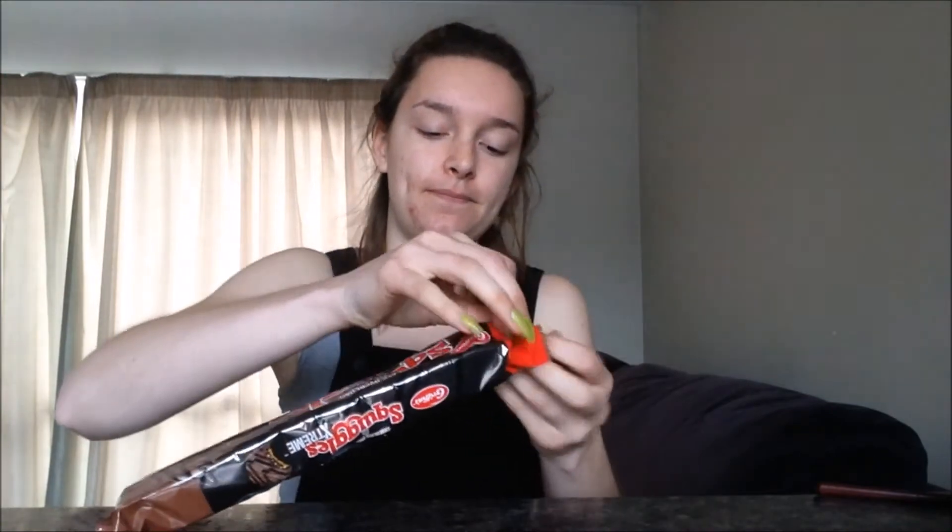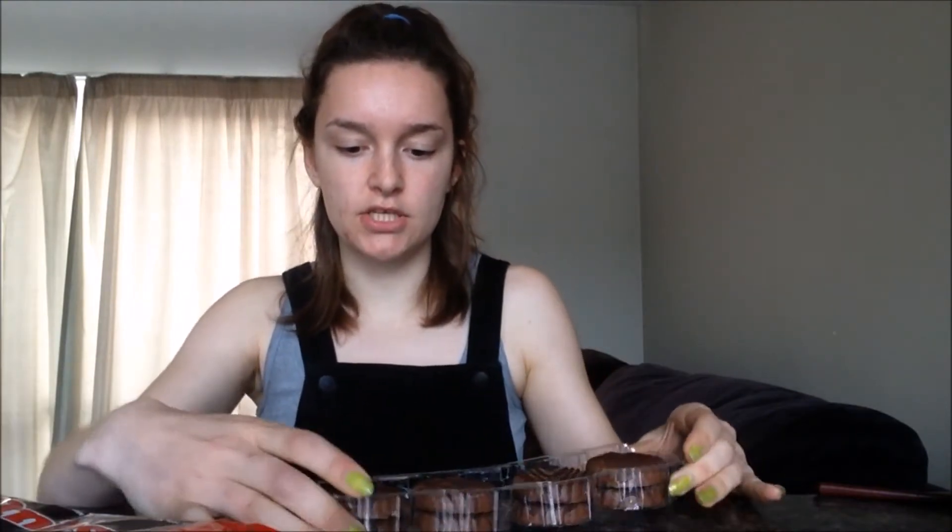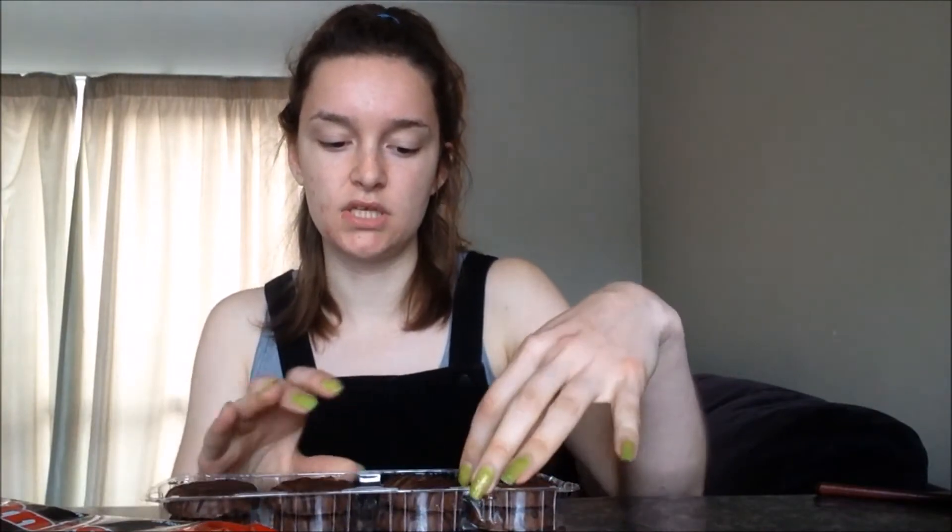The main thing I'm interested in is how different it's going to be from the normal Squiggles. As you can see, you get eight in a pack, which isn't very much to be honest. They've got the squiggle on the top — your standard squiggle — and it smells really chocolatey.